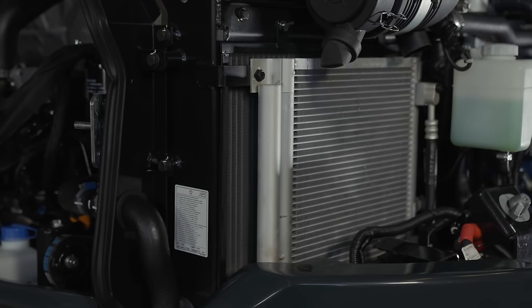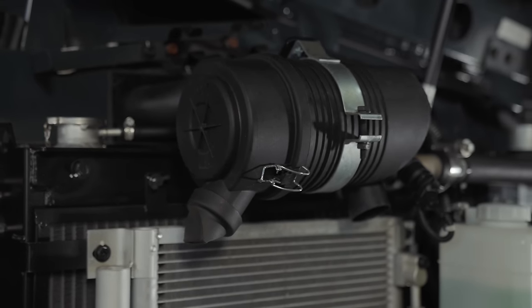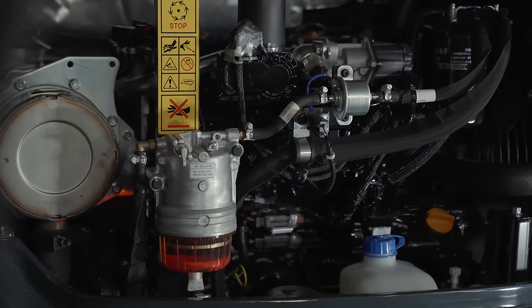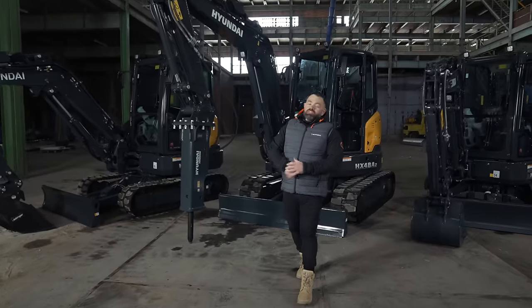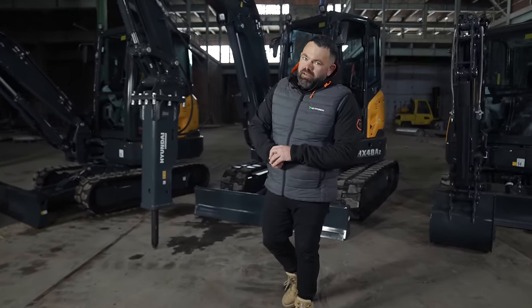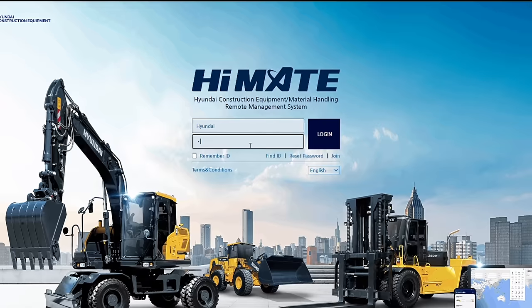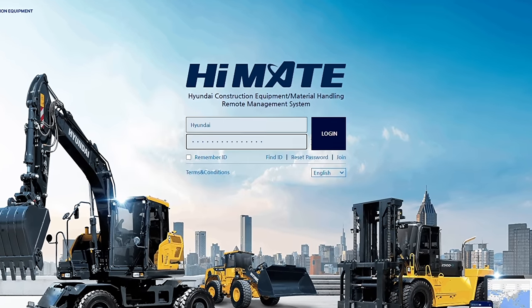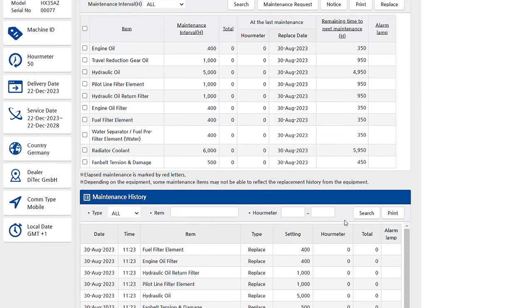Hyundai genuine parts are designed to keep your machine running at optimum performance, and they have 24-hour delivery across their dealer network. Hyundai's standard and extended warranty programs give you full control over operating costs. These machines are really easy to maintain with a new roll-out inside, and the tilting cab lets you get to everything you need quickly. There's also the option to access useful data using Hyundai's Highmate telematics system, which provides real-time information to help monitor the excavator's health, activity, maintenance and security.